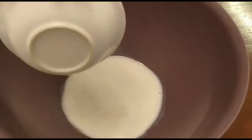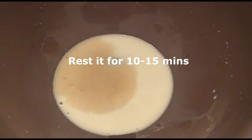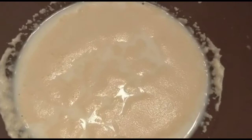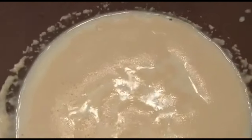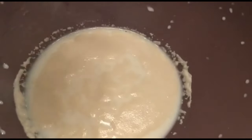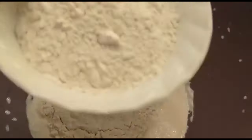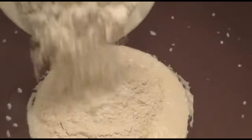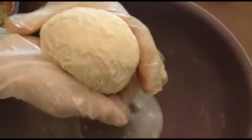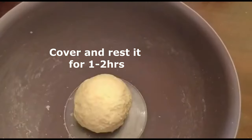Pour warm milk and add sugar and yeast and rest it for 10 to 15 minutes. Now that the yeast is activated, mix these together and knead it into a smooth dough. Cover and rest it for a minimum 1 hour.